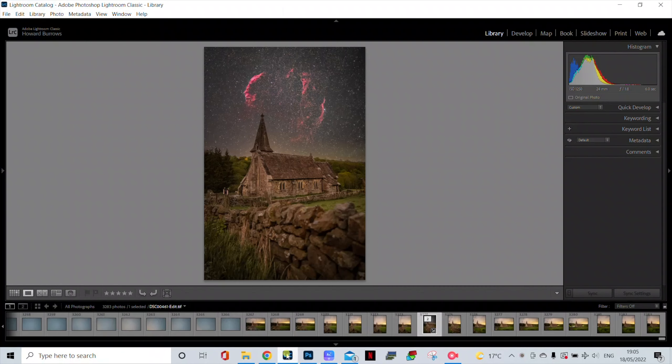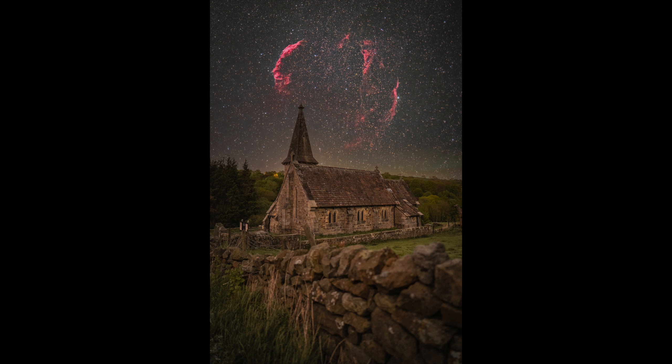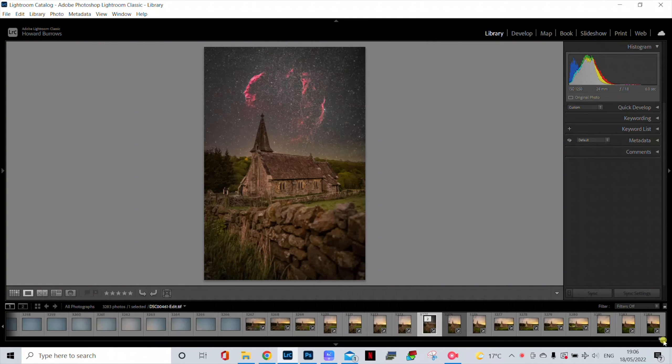Let's jump into a screen record and have a look at the final image. I'm reasonably happy with the Veil image — it was taken over two nights. One night in my Bortle 5 garden with an hour of HA and half an hour of RGB, then another night at a Bortle 4 location with virtually a full moon and no astro dark. Combining the two together, it's not an amazing shot, but considering the conditions I'm quite happy with the final result.